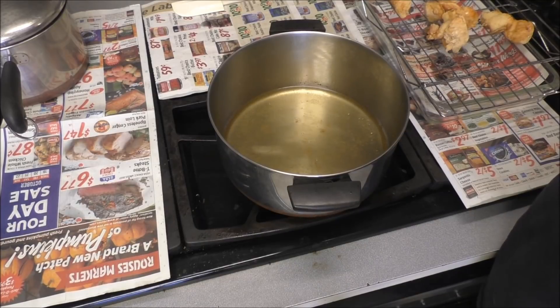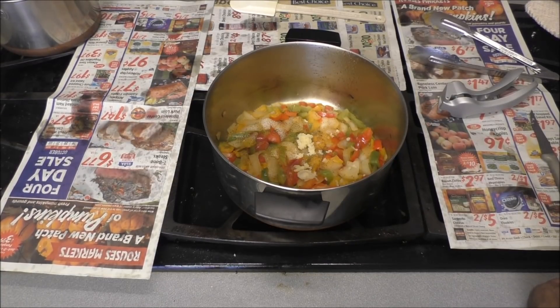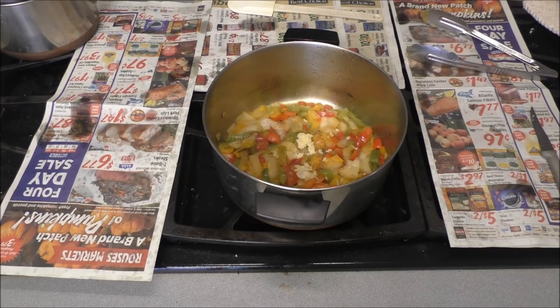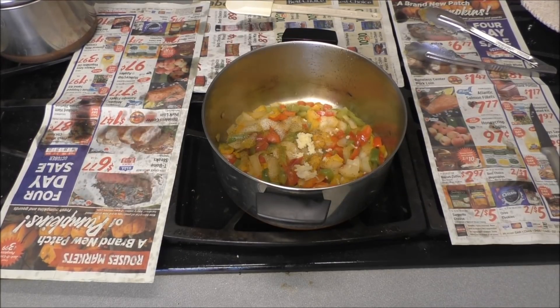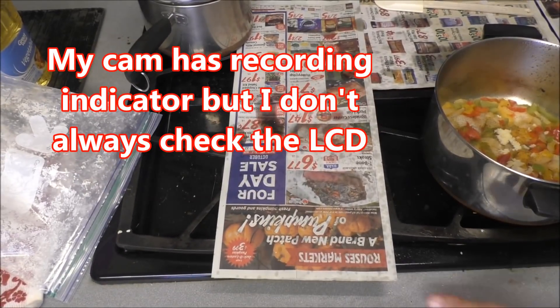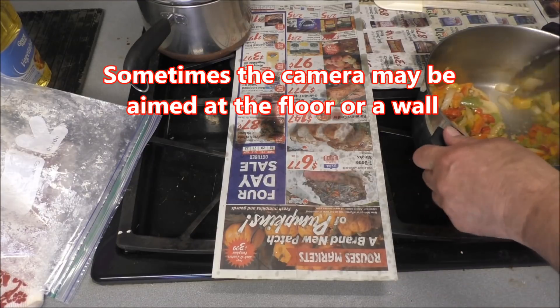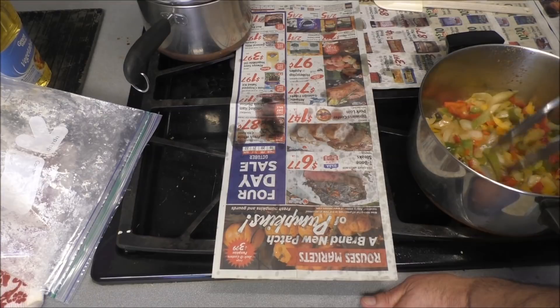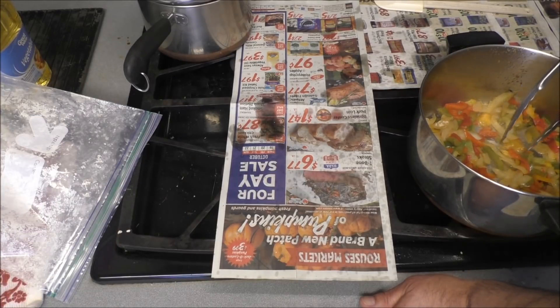This happens quite often — I'll go to start the camera and not press the start button all the way. When I'm finished a step, like here you can see the bell peppers, onions, and garlic have been put in the pot to sauté after the chicken was removed, and I drained some of the oil out too. The start-stop is one button — it starts it and stops it. So I'm off watching the movie and just goofing off. This step would either be lost or there's no action, so I'm just letting y'all know that this does happen and I can't go back and repeat the step — it's too late, it's done.